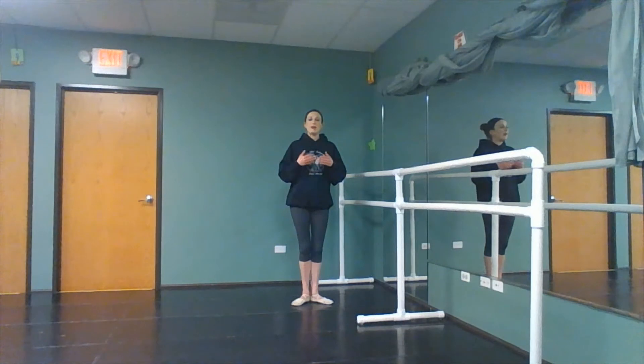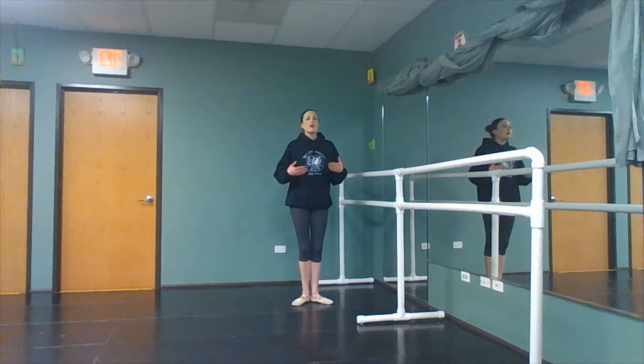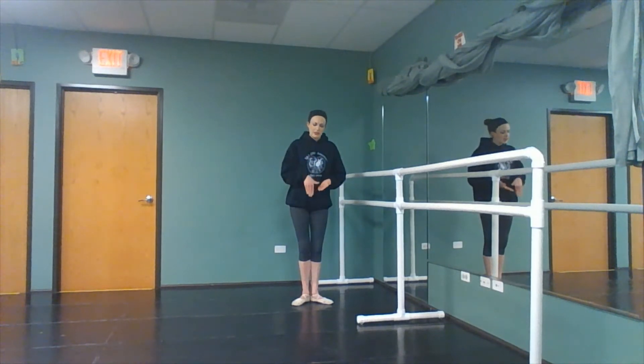My dancers know that I am a strong advocate for training your hips and your alignment and strengthening within the realm of your body's natural abilities. And from there, if we can get a stronger turnout, great, but I don't want to see my dancers forcing it. So first position is often the close that we use, especially when we're working our grand battements and your leg is really working — we want to make sure that it's safely closing.